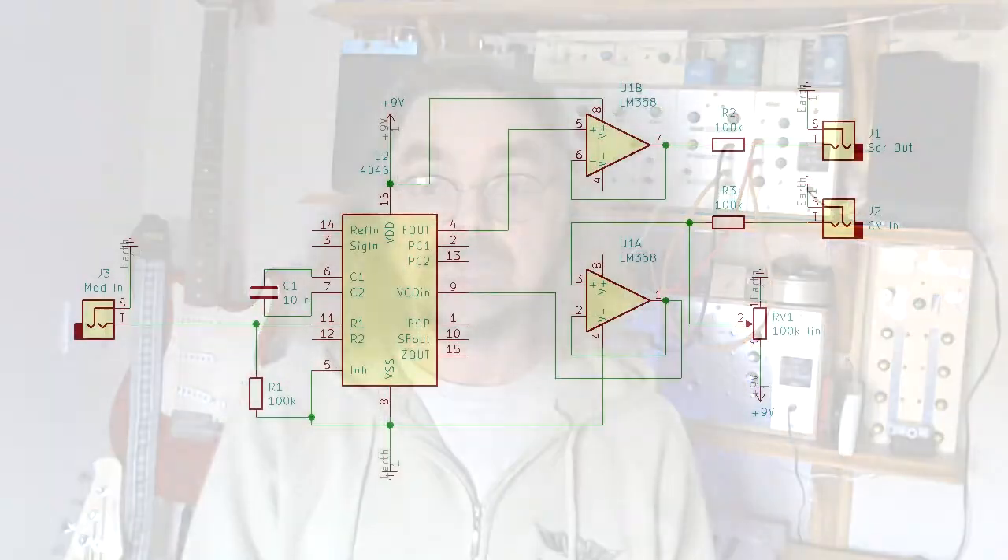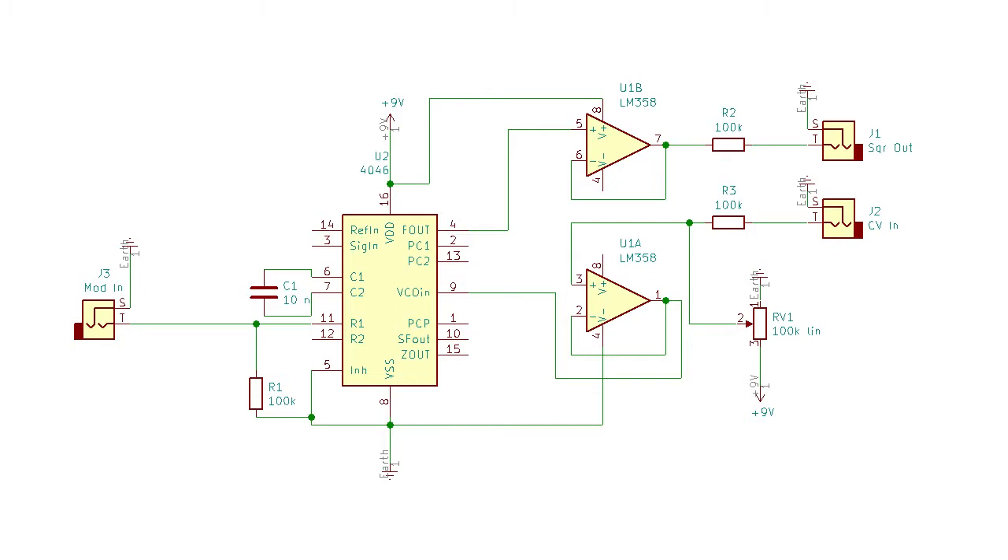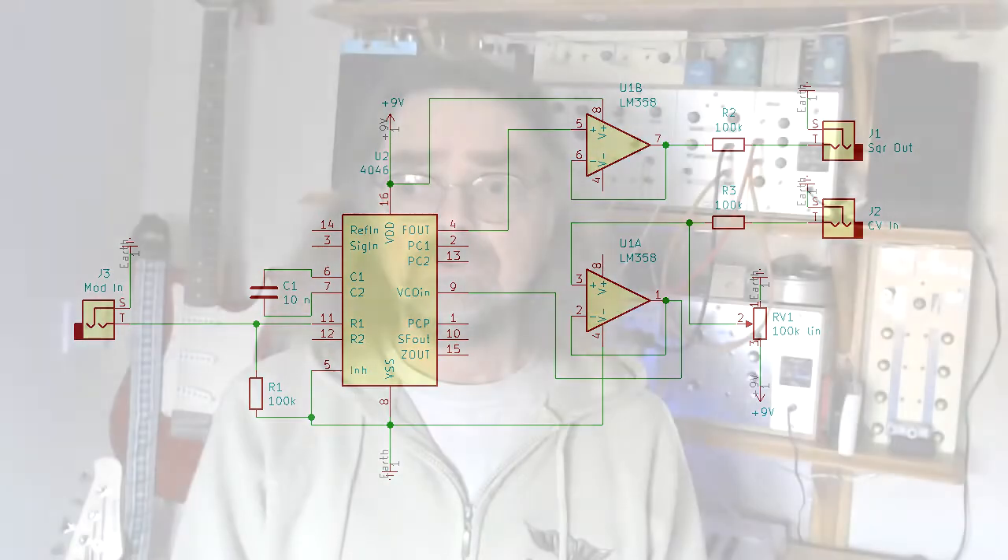I'll put a link to the Modular in a Week one in the description. I've not used exactly the same schematic as that one. This is the schematic and as you can see it's a very very simple circuit. The op amp there provides a conditioned input and also buffers the output, and then there are only about two external components for the VCO — not many. Very simple circuit.